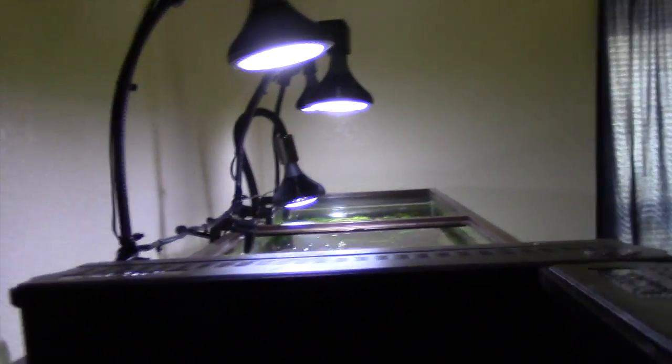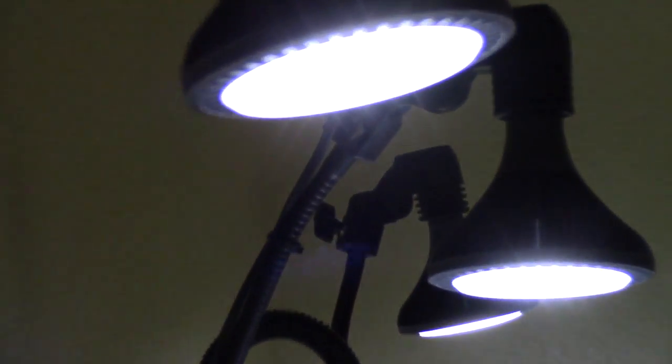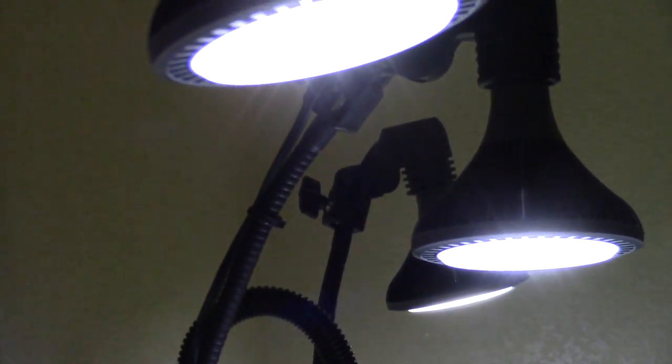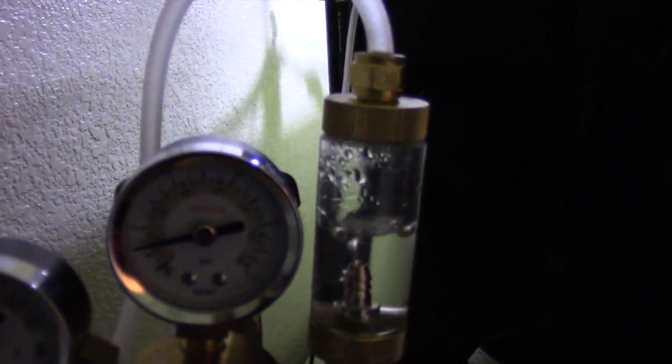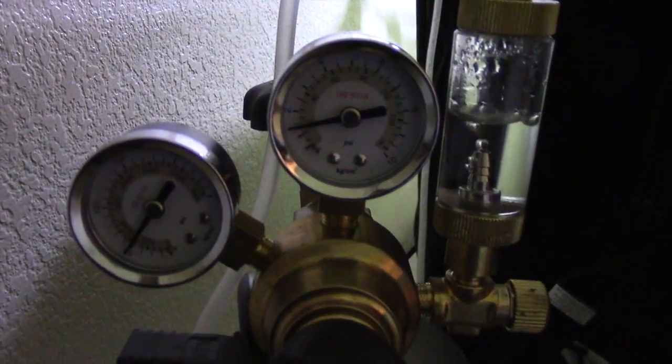On Amazon there's a guy that sells these fixtures, and these can be used for saltwater. They sell PAR-38 bulbs that have the same spectrum as a Radion — they have the blue, yellow, red, and whites in them. But they're only $30 for the bulb, and this little fixture will do a 24 by 24 tank for just $50.